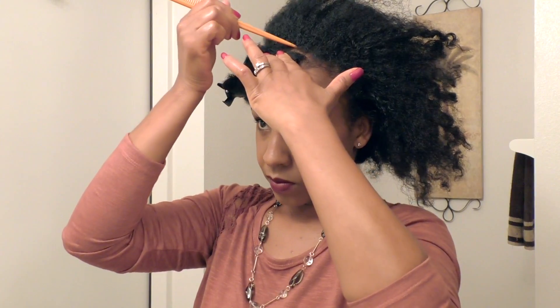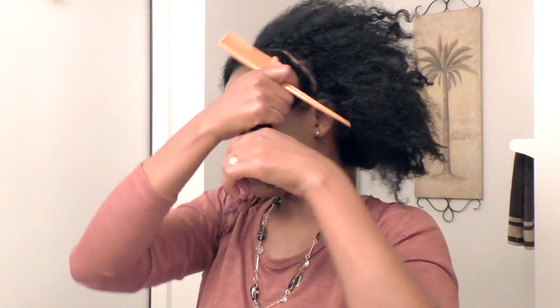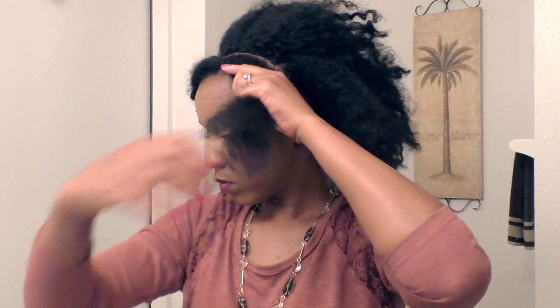I usually like to bring my parts behind my ears when I'm doing this style, just because it flows better with the back. I usually like to carry it just behind the ear a little bit.